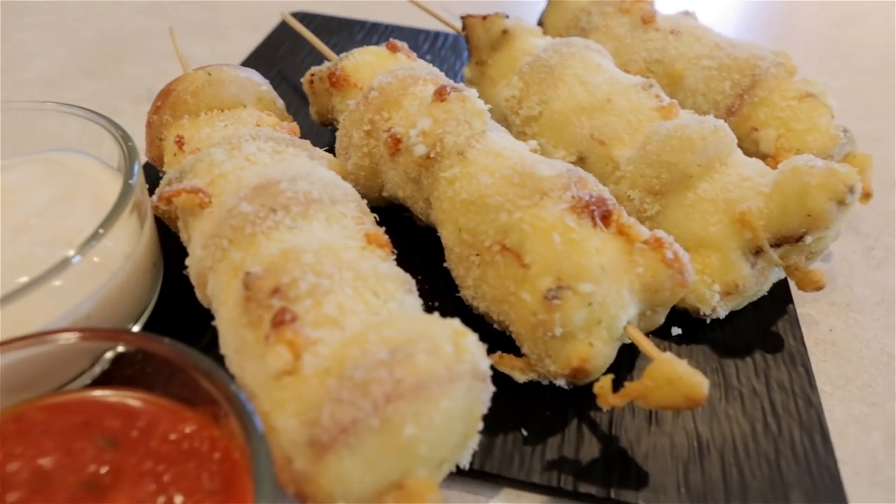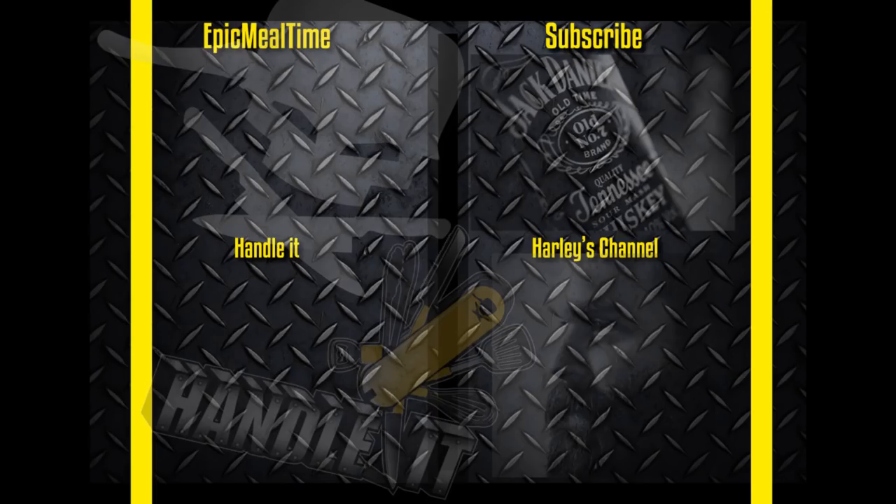Don't forget to like, favorite, subscribe. Take pictures of it — I will retweet it, I will share it. I run the social media here. Epic meal time. Epic snap time. You send me stuff, I will share it. It's time to eat these delicious things with my friends. Come on, man. Delicious. Who wants one? I'll see you next time.